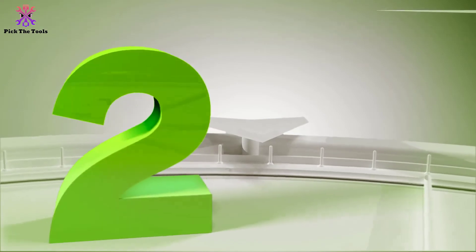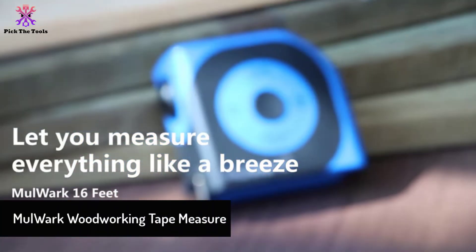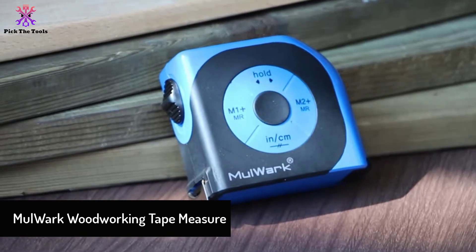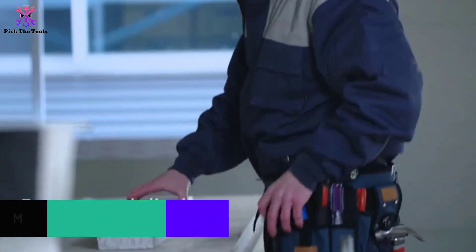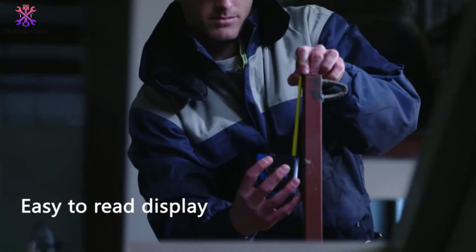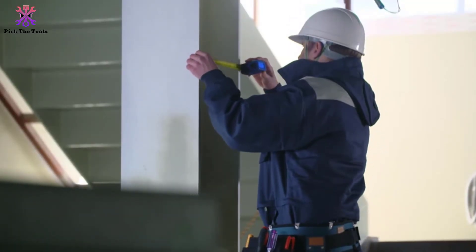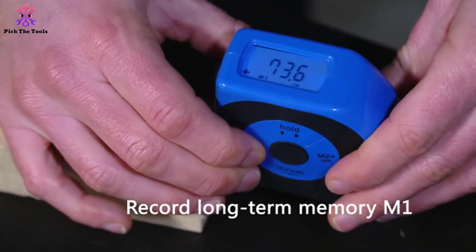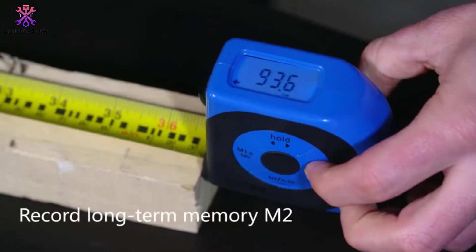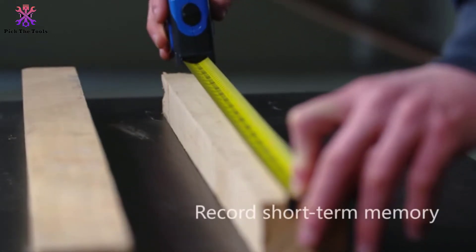At number 2, we have the MulWark Woodworking Tape Measure. MulWark presents this portable and flexible measuring tape for maximum user comfortability, and all the features it offers are worth the price. This double-sided easy-to-read tape is perfect for woodwork and can measure corner areas too. It's impact-resistant, chemical odor-free, and rust-proof. The dimension of this premium-grade ruler is 8 meters long, 25 millimeters wide, and 0.15 millimeters thick.